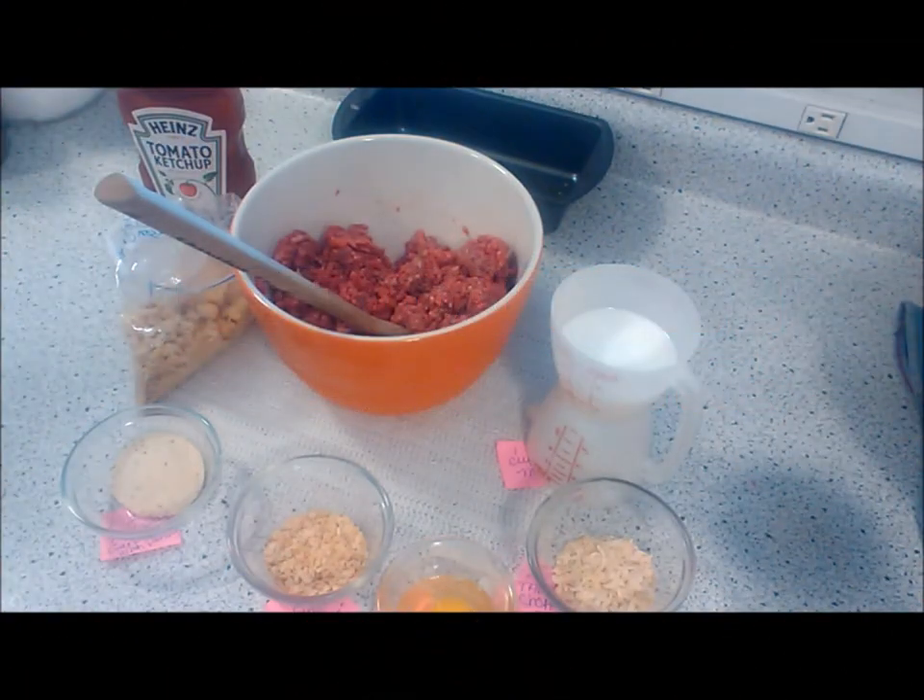Hi there! I thought I would share my meatloaf recipe with you. I've measured out all the ingredients and this is what I'm making for supper tonight. So let me start reading the ingredients.